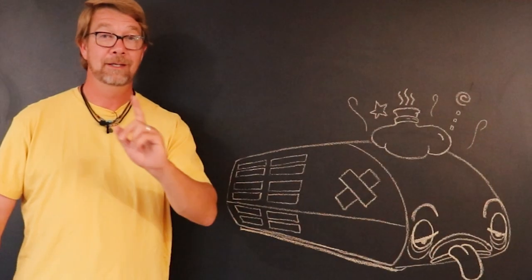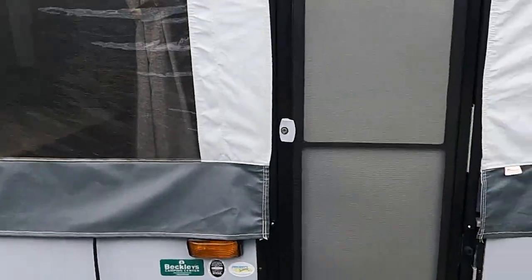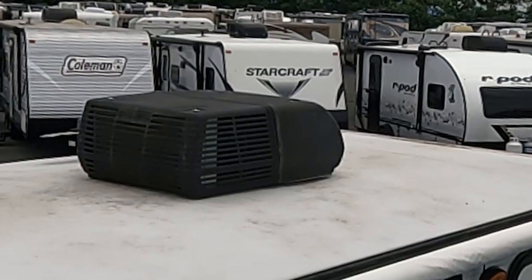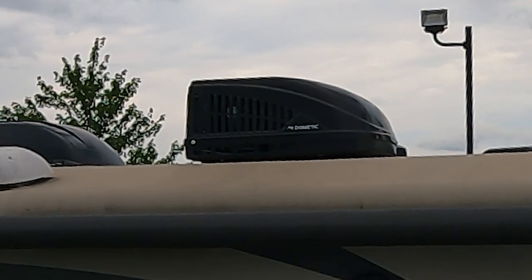Step one: ID the AC. Take a look at the air conditioner on your camper. They're not all the same and not every shroud is going to work with every unit. There is a common BTU and that's 13.5. When it comes to manufacturers, Coleman and Dometic have been the top two for many, many years.